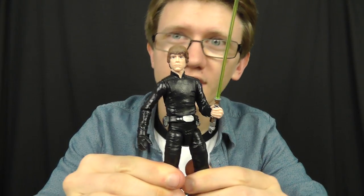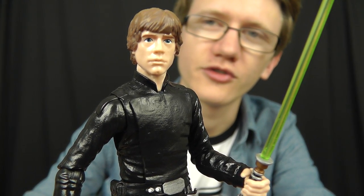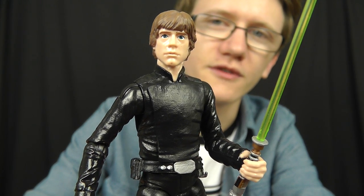Hello everyone and welcome to another Star Wars figure review. As we continue our look at some figures from wave 5 of this 6-inch Black Series line, we're going to take a look at Darth Vader's son — that is of course Luke Skywalker. This particular figure is based on Luke's appearance during that fateful final duel with Darth Vader at the end of Return of the Jedi.